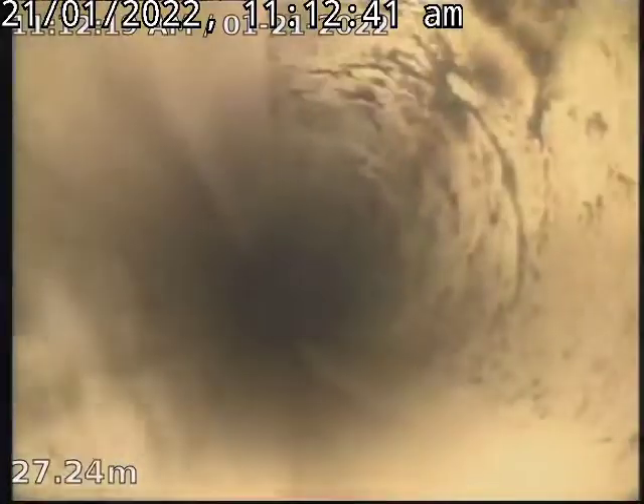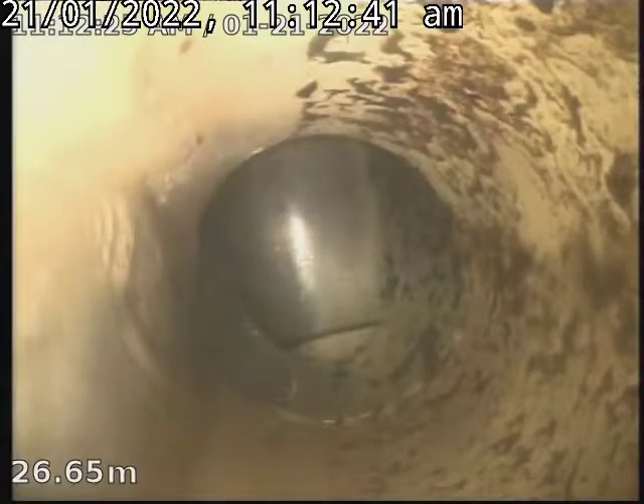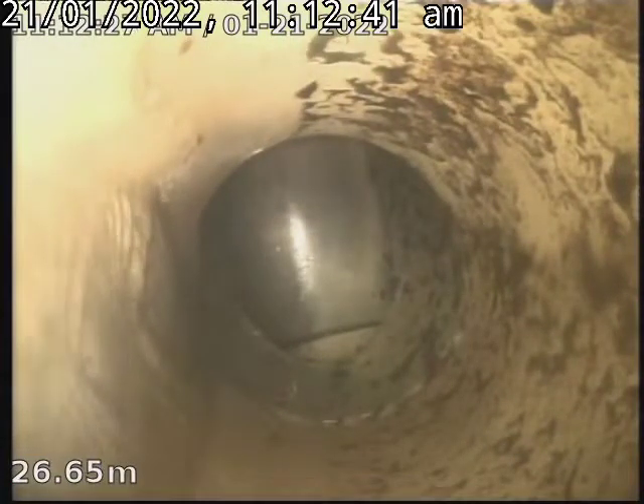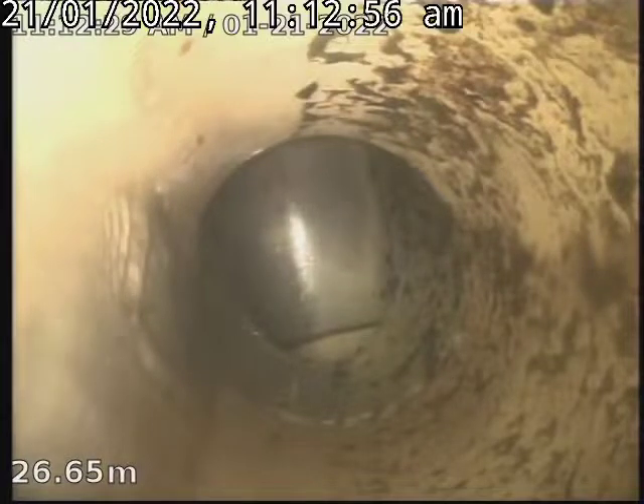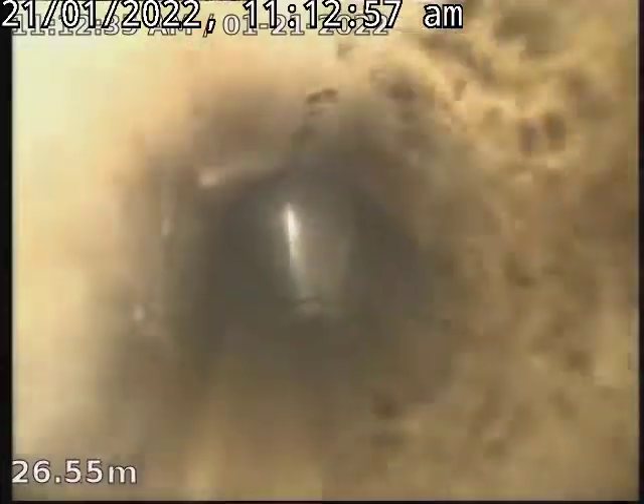So there's no roots, no blockages - it all looks good. That's the bend at the front of the house where the junction goes along the front of the house and then turns out to the road. You can see the drain is running nicely.